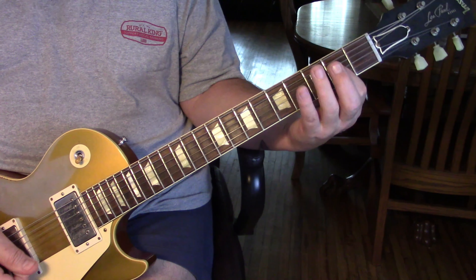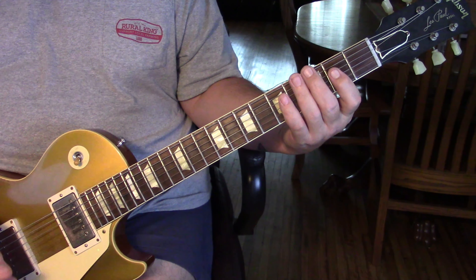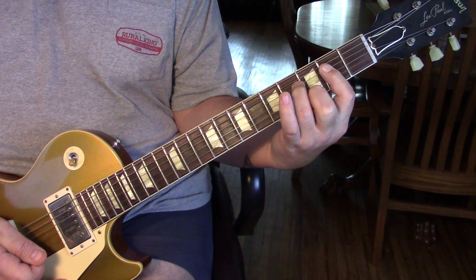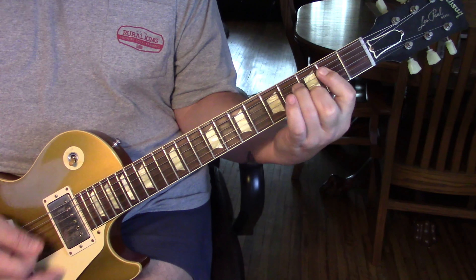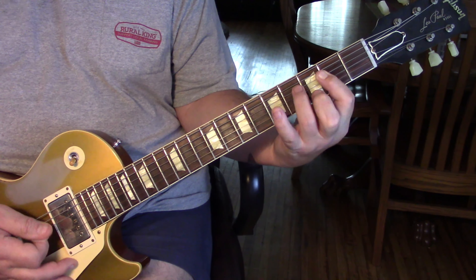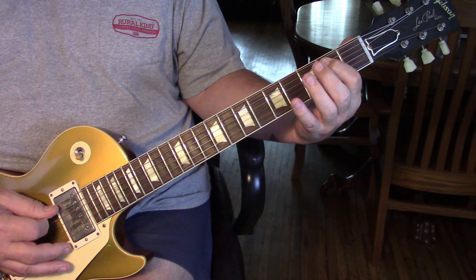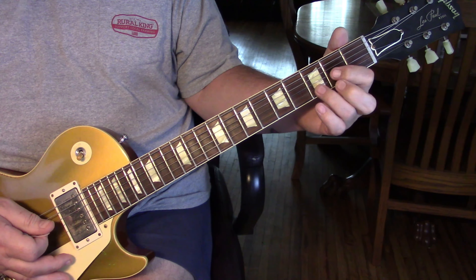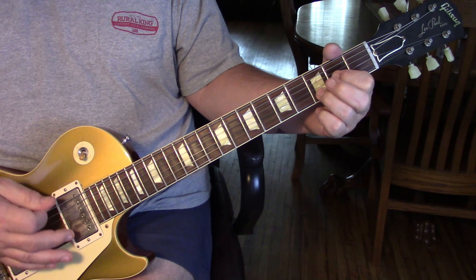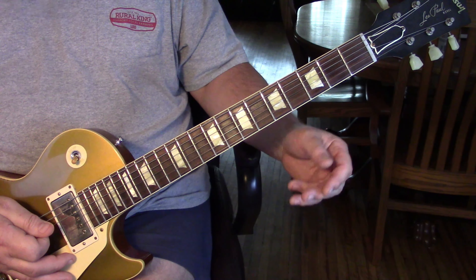Then he goes to open G on the fourth and third string and then two A's — it's the only time he does this in the song. The next part he does a lot: we're going to go A to A-suspended to G power chord. There's a bit of a pause between each chord, and then we hit the fifth string second fret to the third fret and then a D power chord — not using the first string.